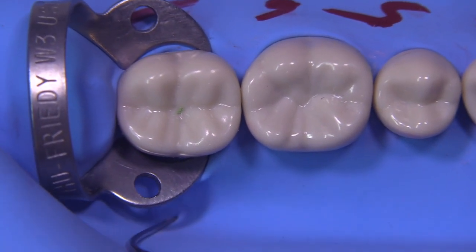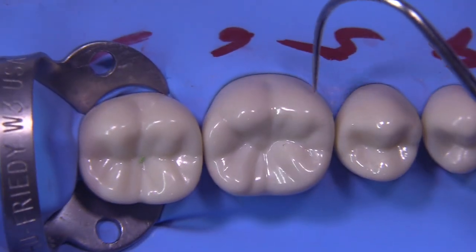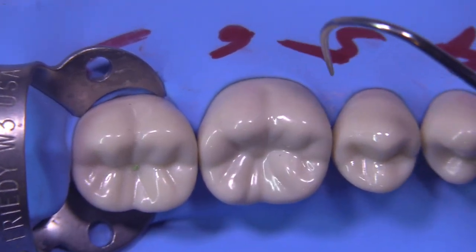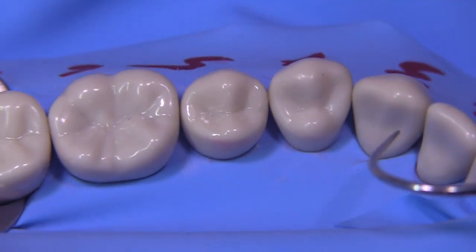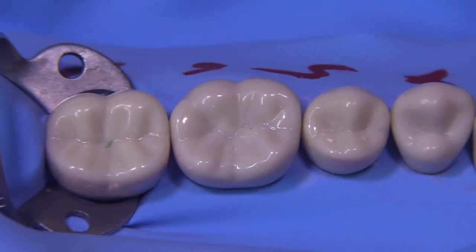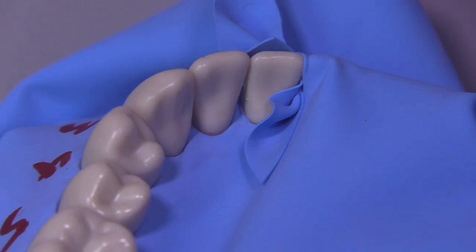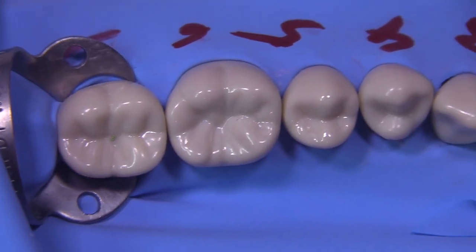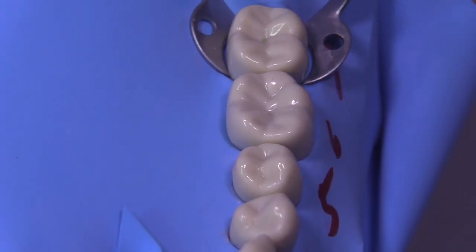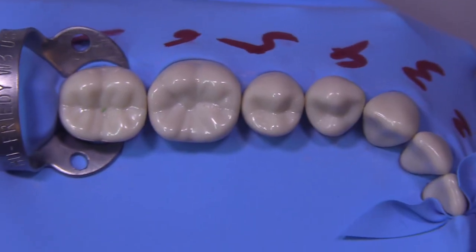Now that the rubber dam is inverted, we can inspect it, make sure that there are no leaks anywhere, and we're ready to begin the procedure. Like I said, if this takes more than two minutes, I'm doing something wrong.